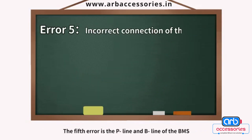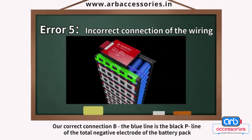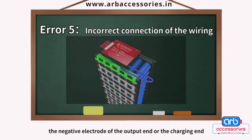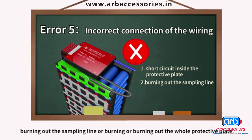The fifth error involves the P-line and B-line of the BMS. The correct connection is: the B-line (blue wire) connects to the total negative electrode of the battery pack, and the black P-line connects to the negative electrode of the output end or the charging end. If the connection is wrong, it may lead to a short circuit inside the protective plate, burning out the sampling line or the entire protective plate.